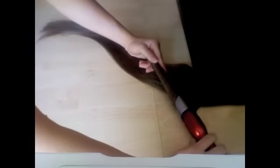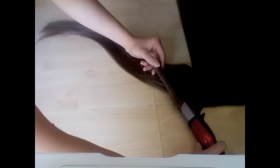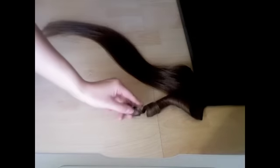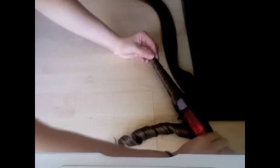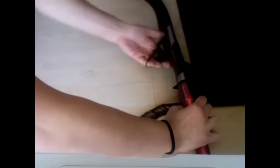I've secured the extensions under a piece of furniture and I'm going to start curling them individually in sections. It's always best to use a bit of heat defence spray on them when using the curling wand or hair straighteners. Repeat curling in sections throughout the hair extension. Once you've finished all eight wefts they should look like this.